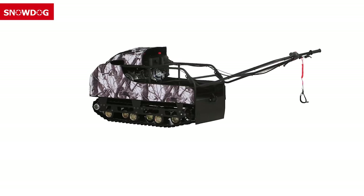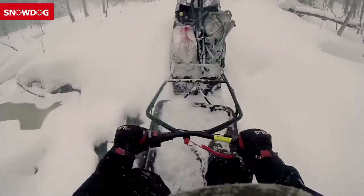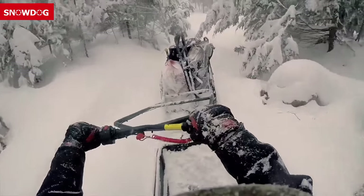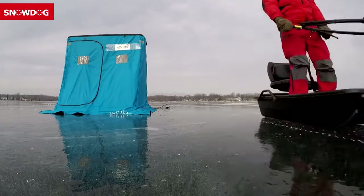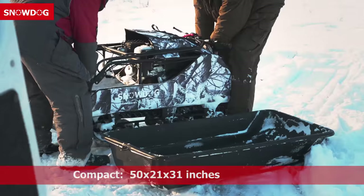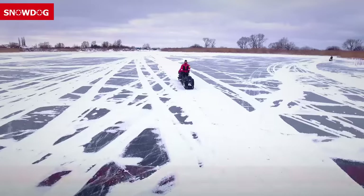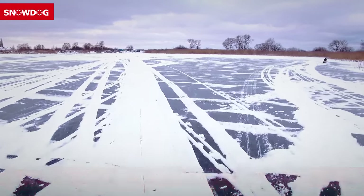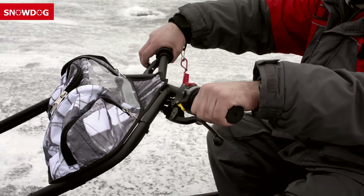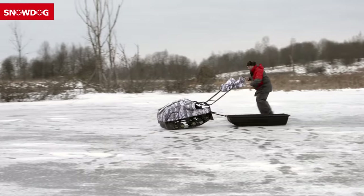What are some of the key differences between a Snow Dog and a snowmobile? First off, it's unusually passable — due to low ground pressure, the Snow Dog can go where a man, ATV or snowmobile would not pass. It's compact; the compact model can be easily transported in the trunk of an SUV. It's safe; maximum speed is limited to 20 miles per hour, and Snow Dog is equipped with all necessary safety systems including parking disc brakes, a security switch on the handlebar, and a circuit protection system.